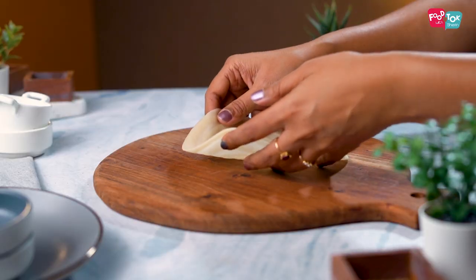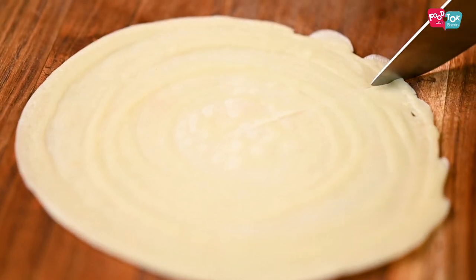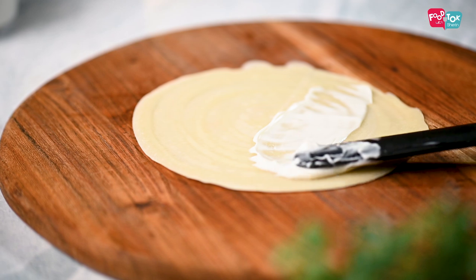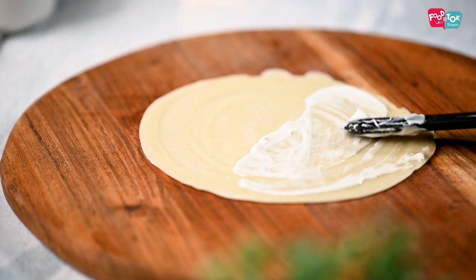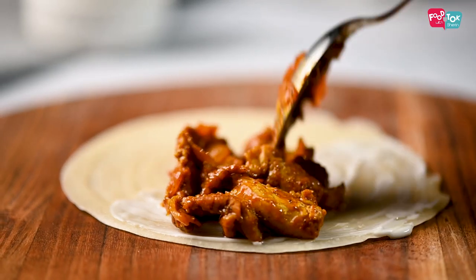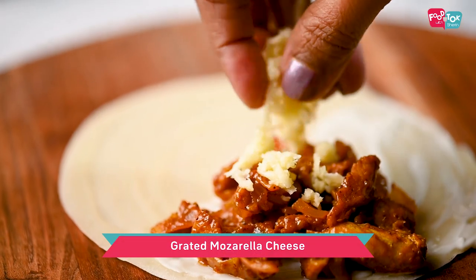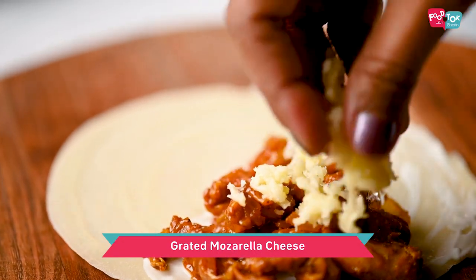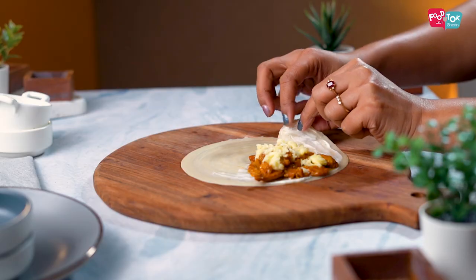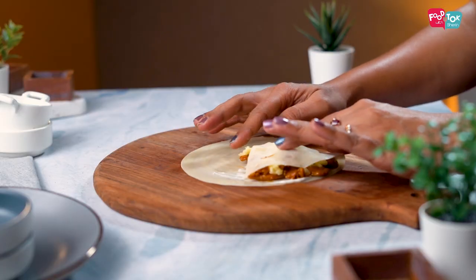Once all the crepes are cooked, let's start filling them. Make a cut from the edge to the center. Spread some mayonnaise onto half of the crepe, add the chicken filling in one quarter portion, and top it up with some grated cheese — you can use mozzarella or even regular processed cheese. Then fold it starting from the cut edge into a triangular shape.